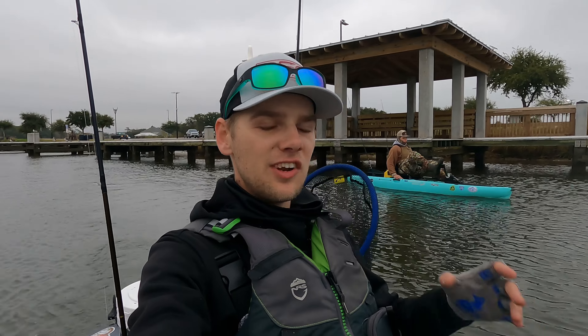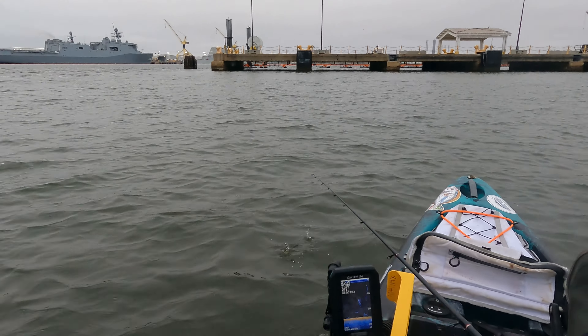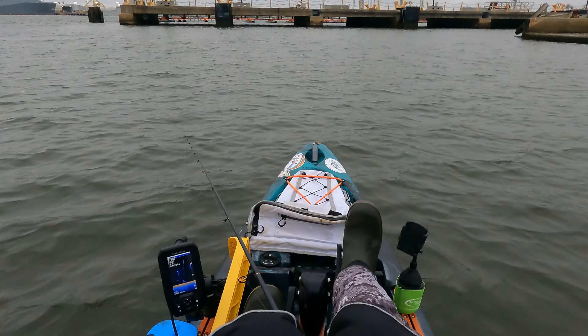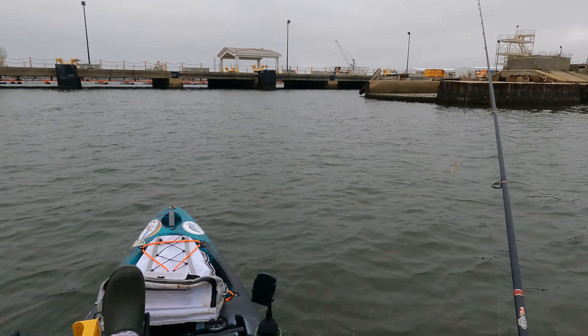All right, good morning guys. We're out here on the Mississippi Gulf Coast. We're going to be targeting sheepshead today, dropping down some live shrimp on some rigs, trying a couple different things. Should have a pretty good day planned for y'all. We're just going to get out there, try and find some fish first, and then we'll discuss our setup.